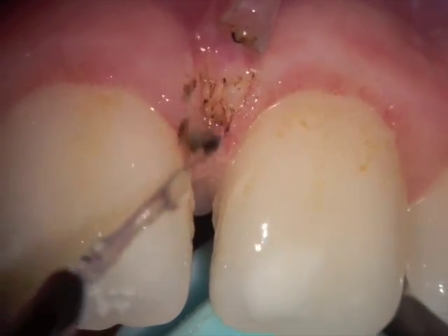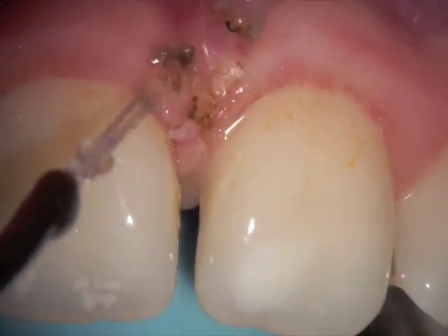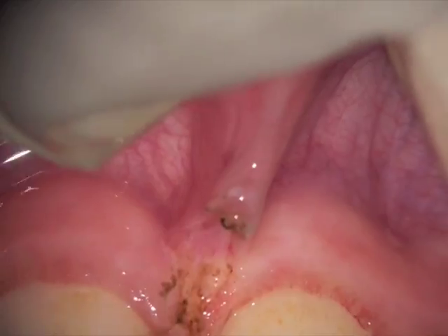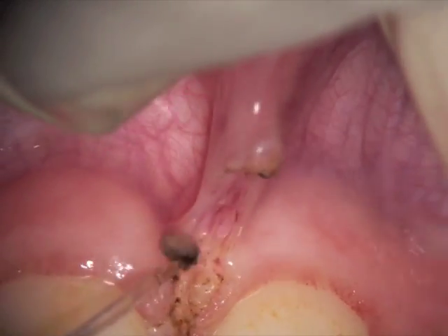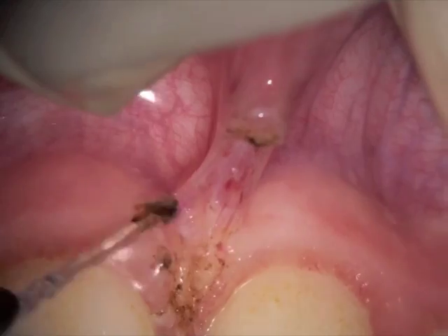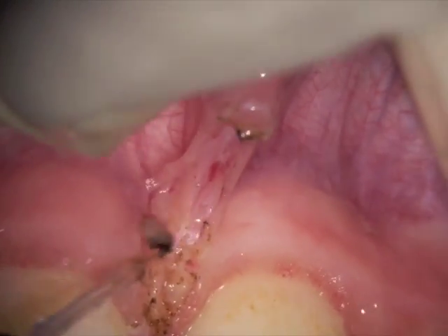I try and use the laser to superficially remove some of the fibers that were running in between the two teeth here. Now you can see that as it's releasing the fibers — with the upper lip pulling and the right hand cutting — we're slowly creating a diamond-shaped open wound.